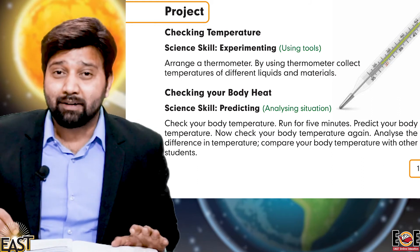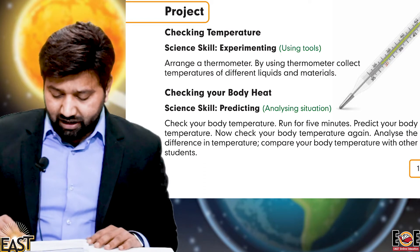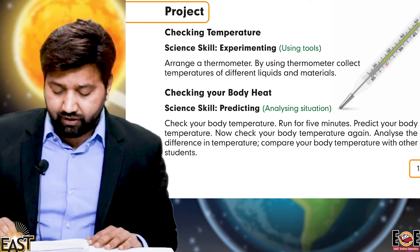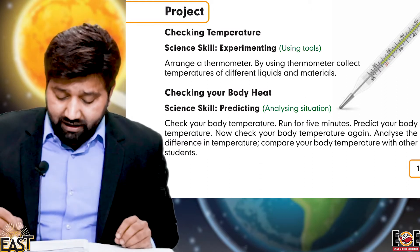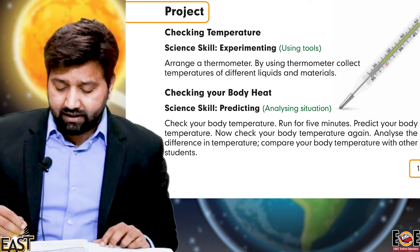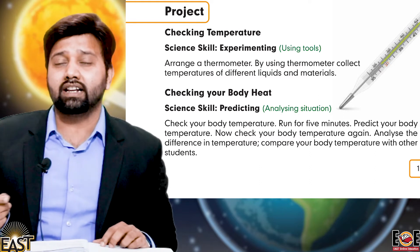What is the thermometer? It checks the temperature. So let's see — arrange a thermometer and use it to collect temperatures of different liquids and materials. We have to apply the thermometer to different materials and liquids and record the temperatures.